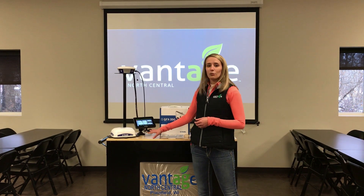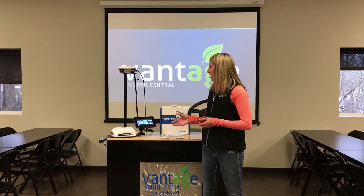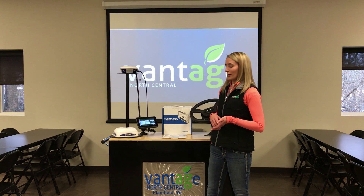Autosync will take all of your data in real time as you're doing tillage or any kind of operation and transfer it over to your Trimble Ag software online account, which can later on be transferred to your desktop account as well.